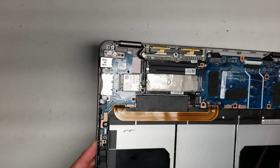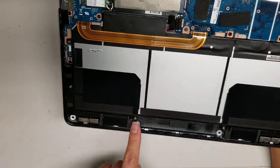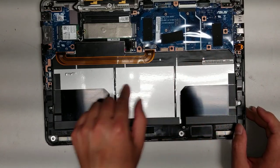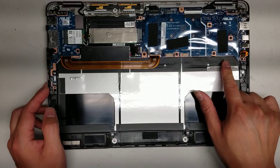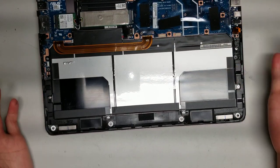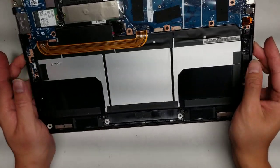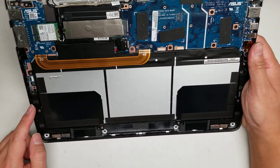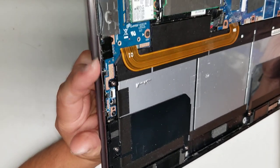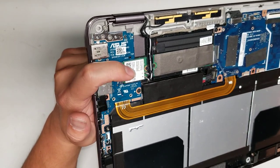I'm not going to take everything out, just point out where things are. You can see the battery screws — looks like five screws holding the battery. Then there are the speakers here, with the speaker cable running along and connecting up here. Then you've got the IO board, which has the power switch, volume buttons, LEDs, indicator lights, SD card, and the USB port, as well as the wireless card.